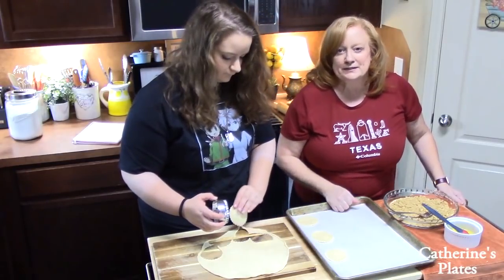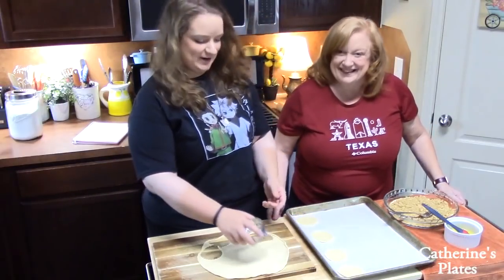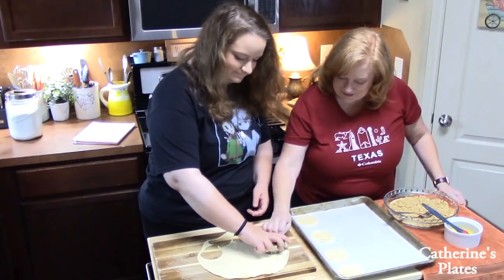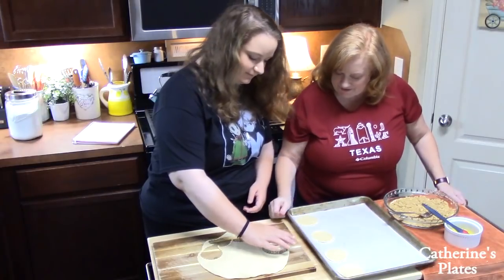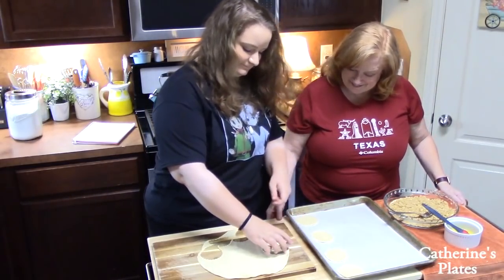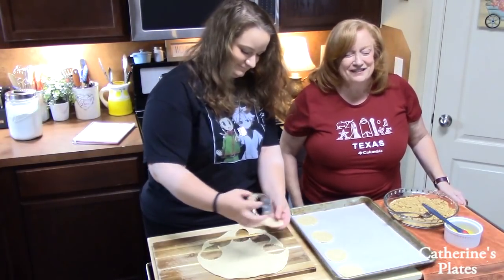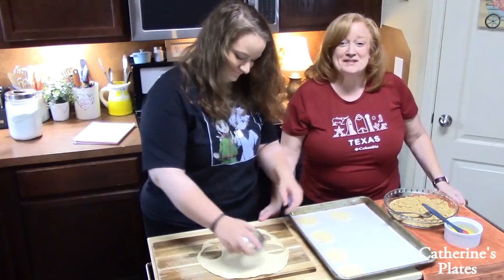She's a quiet one. Well, I'm focused on trying not to break these. She's trying to be very particular — get all the way up to the edge. Doing a good job. I learned from the best.